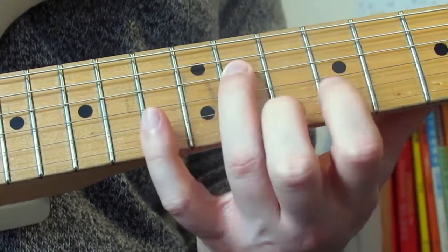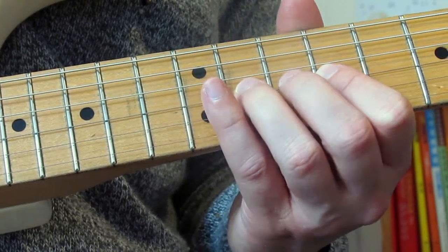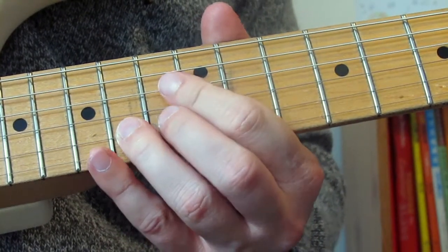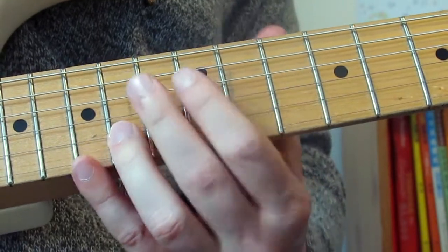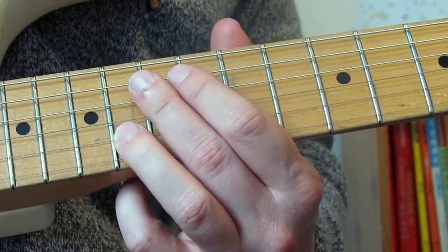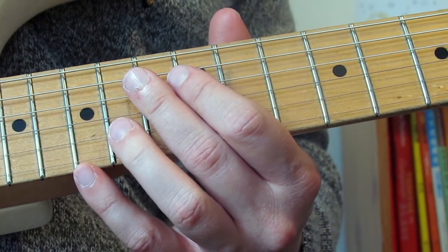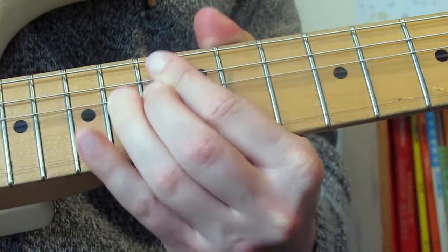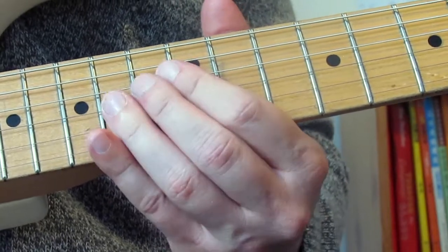Lick two: 11 on the D string, 9 on the G, then I'm going to slide from 11 to 13 on the G, then 12 on the B, then 14 on the B — nice big bend with lots of vibrato. Then I'm going to do a rake: I deaden the D and G strings and play 14 on the B, raking my pick down — dead, dead, 14 on the B — then 12 on the B and another bend on 14. That's lick two — a little run up the scale moving from position five to position one, with that little rake into a nice big bend.